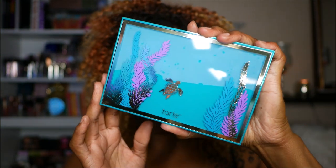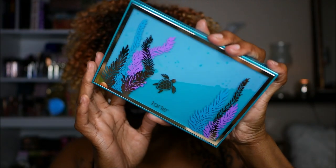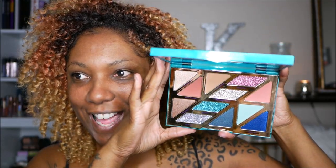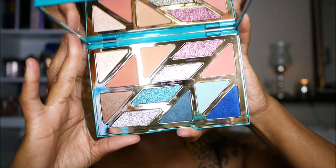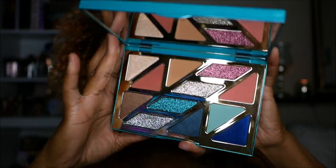Let me show you the palette — you guys see how it's like the little water in there is moving by the turtle? Super duper cute. I love this palette, it's so pretty. And this is what it looks like on the inside — look at that, gorgeous! So I'm going to get you guys some swatches, but I want to go ahead and clean up my eyebrows and get my eyes prepped first.